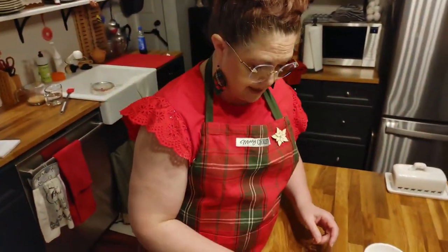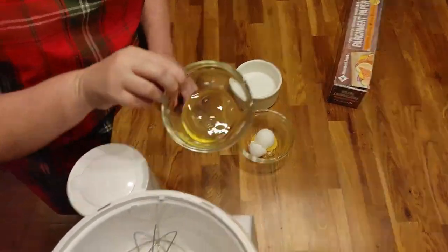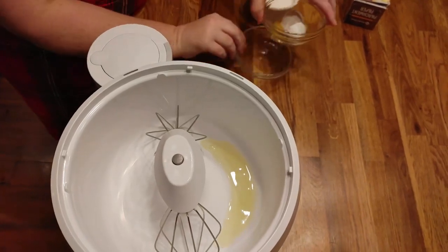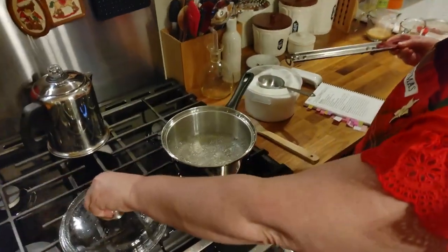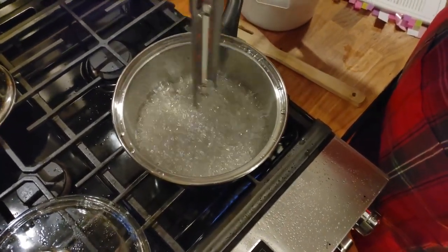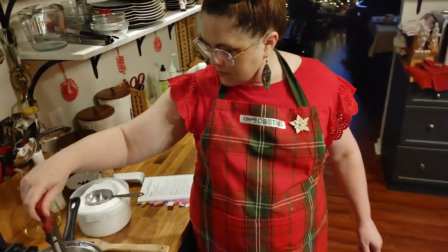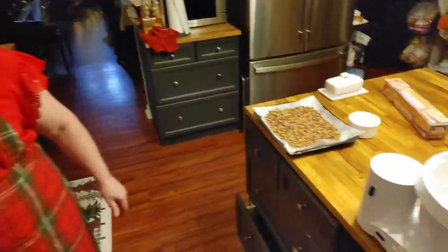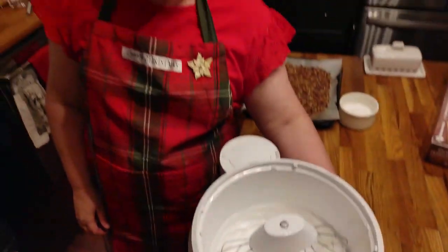Take a room temperature egg and use just the egg white. Put it in your mixer and beat it with a dash of salt until stiff peaks form. Once this candy gets to the right temperature, we're going to pour it over the beaten egg whites. I had to add an extra egg white because there wasn't enough in my bowl — using two egg whites is not going to hurt a thing.